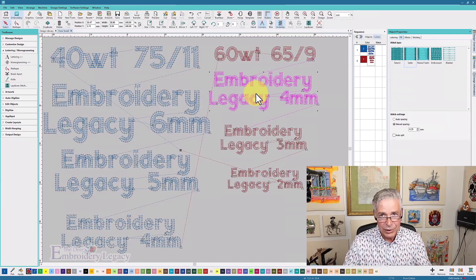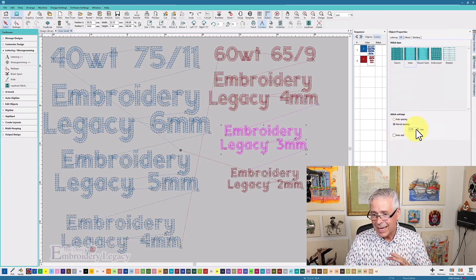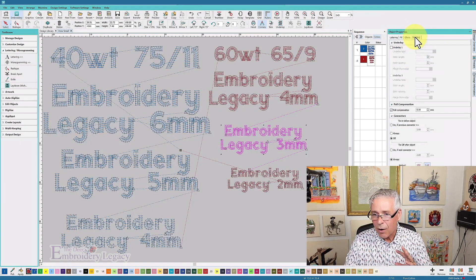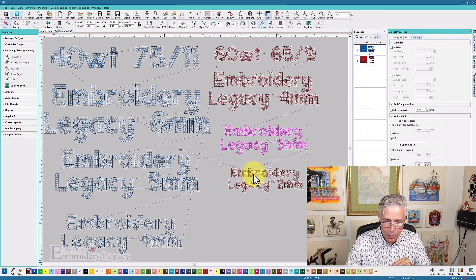The next one is going to three millimeters, which is getting to the danger point. If you asked somebody to do a three-millimeter font with upper and lower case they'd probably give you a blank look like you're crazy. I kept the same density and pull compensation, but I turned the underlay completely off — I don't trust that the underlay stitches won't pop out at this size, and I want this to be as clean as possible.